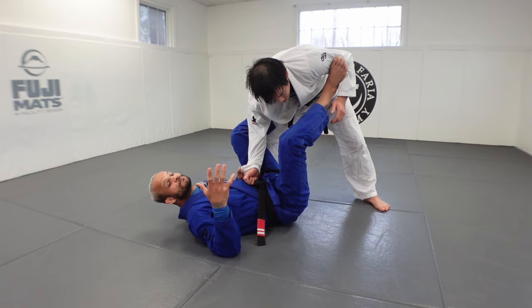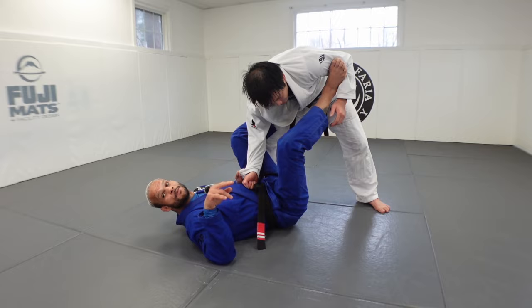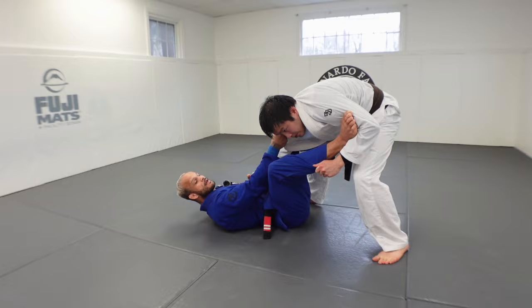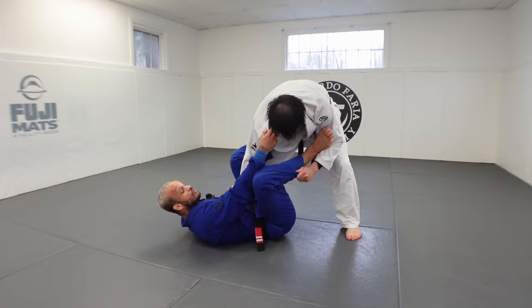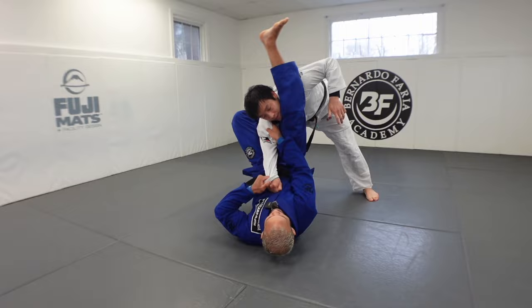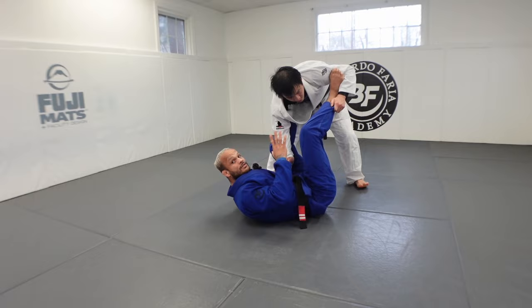Number two: hip movements. People mess up by not following hip movements and they get their guard passed. If Matt goes one way, I move with him; if he goes the other way, I move. Hip movement is very important — you have to be mobile. But don't overdo it. Keep elbows in and stay tight. Whenever he stops, I extend and push the arm out, then go for the triangle. Don't move if the person doesn't move.